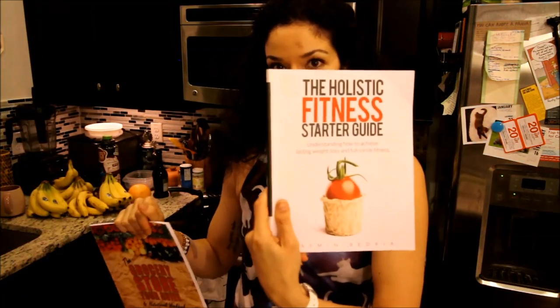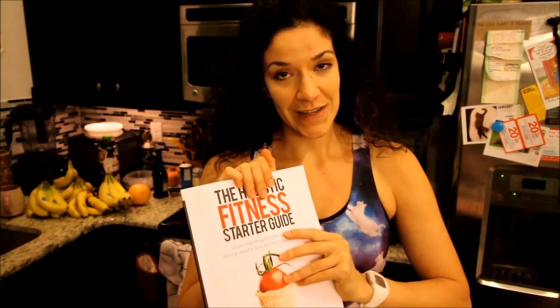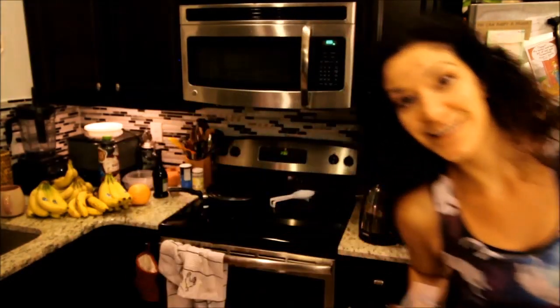Real quick — I also have a grocery store tour guide and a holistic fitness starter guide. The grocery store tour guide is great for kids and people going off to college, and the holistic fitness starter guide is a breakdown of my approach to feeling your best and healthiest. It's on Amazon — I'll leave a link in the description below.